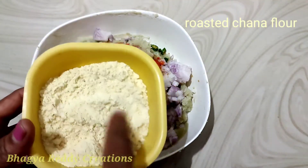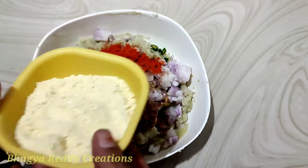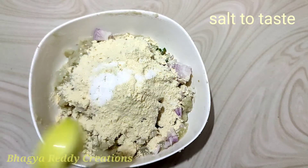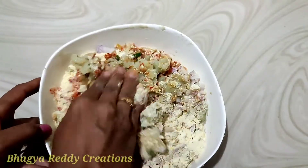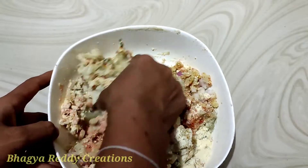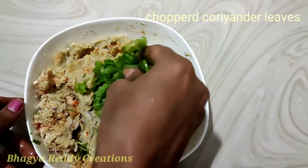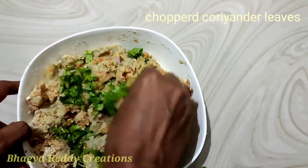I will add the powder to the mixture. I will add salt to the powder. You can mix it in a little bit. If you want to mix it in a little bit, you can cut it.